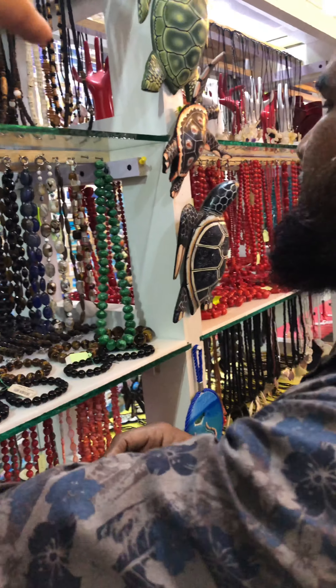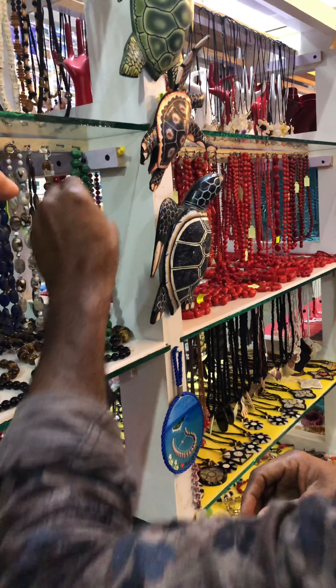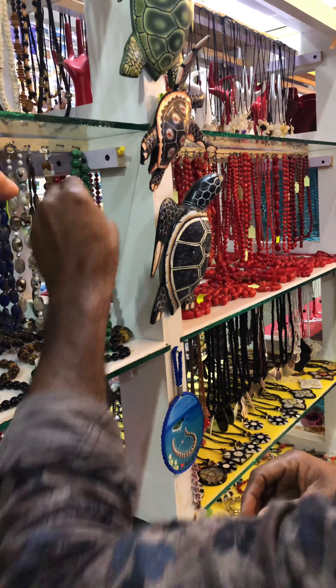This is original marjan and red coral. This we bring from underwater. This is marjan in different designs. This we bring from Maldives underwater. Then this is black coral. Black coral is a Maldives underwater product. Some people use it for bracelets and necklaces.